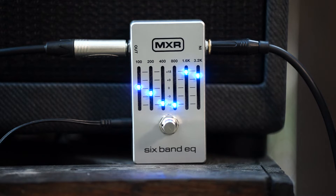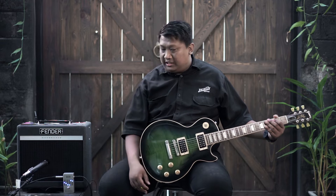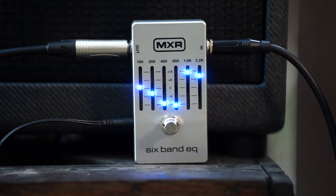Kelebihan lagi dari keluaran terbaru pedal MXR 6 Band Equalizer ini yang berwarna silver — kalau versi sebelumnya dia berwarna hitam — adalah dia sudah memiliki anti-hum. Kalau pedal yang sebelumnya bisa menghasilkan sound yang cukup mengganggu, ada sound frekuensi noise. Di pedal terbaru ini dia sudah menggunakan anti-hum tersebut.